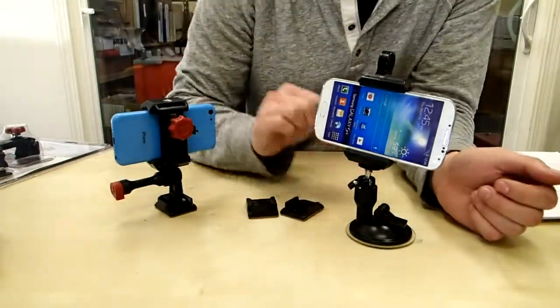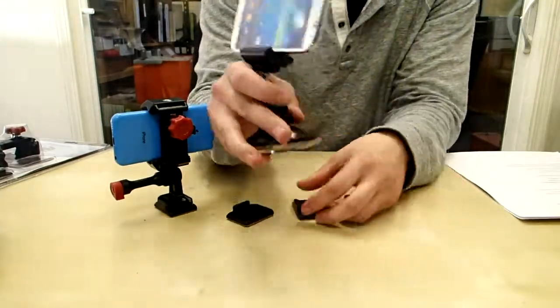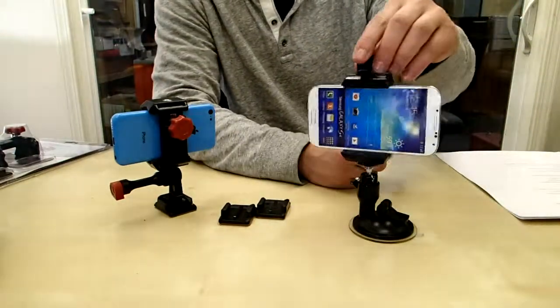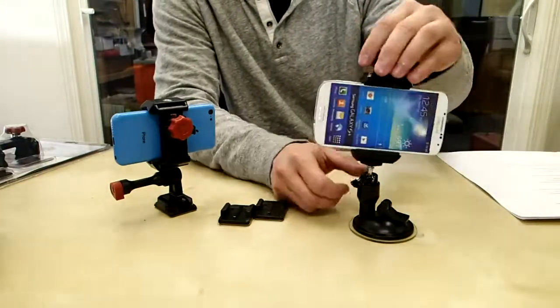Another cool thing you can do with the same exact mount — flip it upside down, put it on a suction mount like this guy right here, stick it on your windshield and use it for GPS, or you can fix it to any location you want and you can start filming with it.